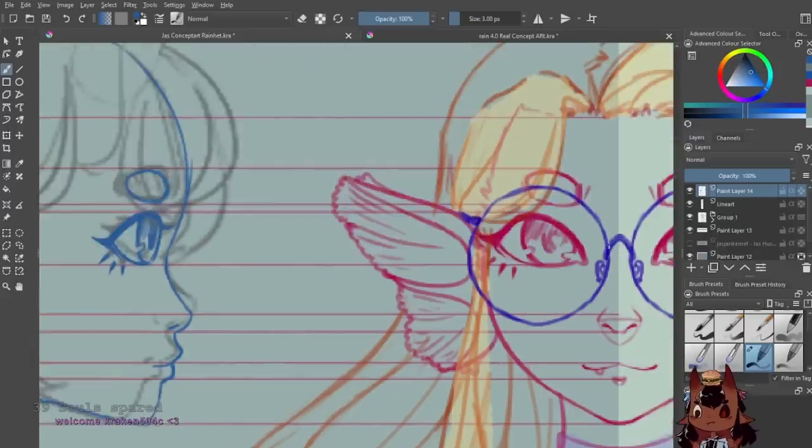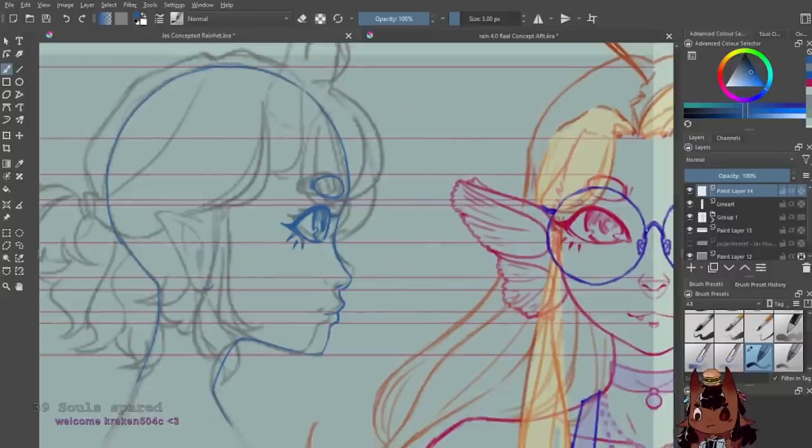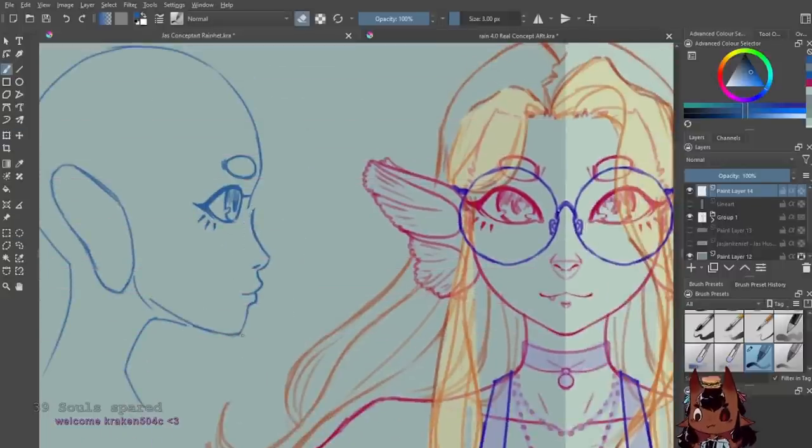I usually can get a basic concept art done in around 10 hours. With models we're looking at 60-100 hours, so harass your 2D artist to get a good concept art instead of your 3D modeler.